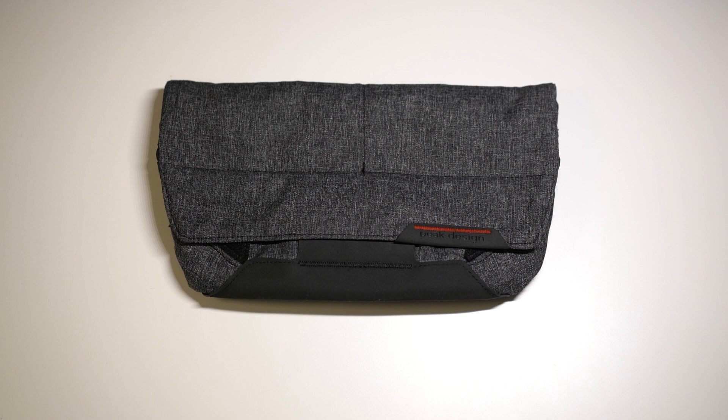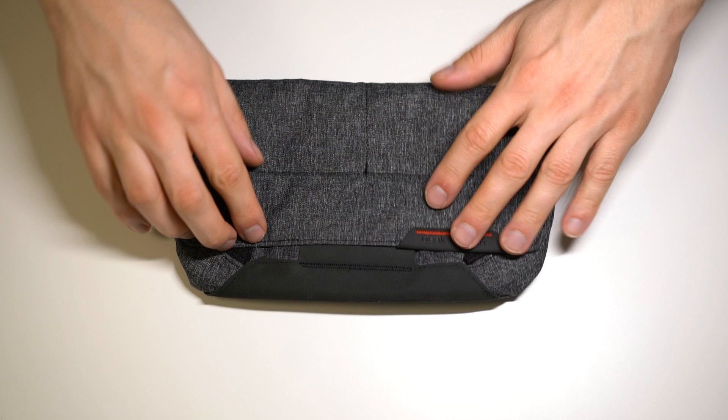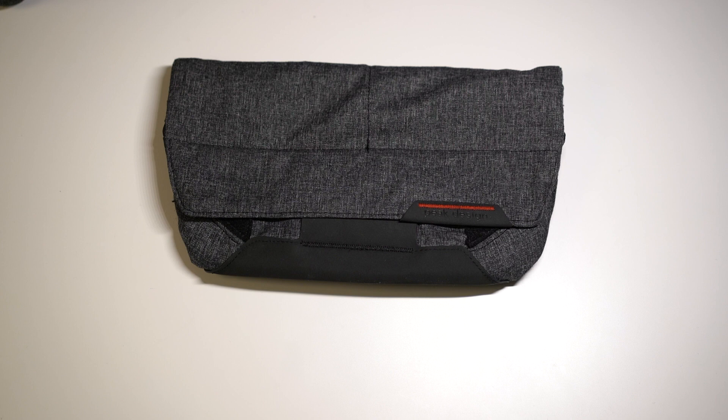Now I will say that after using this bag for about two or three weeks, the velcro straps are a little bit weak. You do have to press them down quite hard when closing them so that they stick properly. This is especially problematic when you have the bag filled with a lot of things and you're just basically trying to get it really compact in there — that's where it starts becoming a problem. But it's not too bad; I just wish they could improve it a little bit by using velcro that's a little bit stronger.